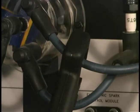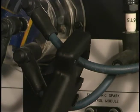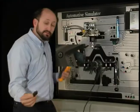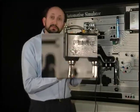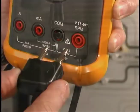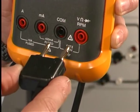We'll clamp it on the wire. We'll take the other end and plug it into the instrument, and note that it has a plus and minus position also. It plugs into the volts, ohms, diode function, and also the common jack.